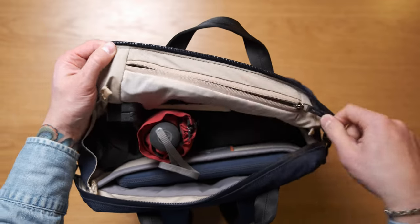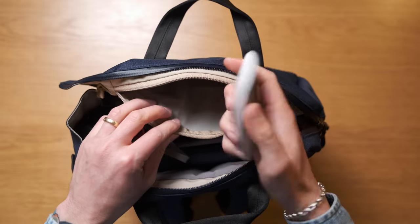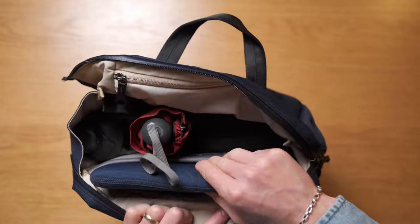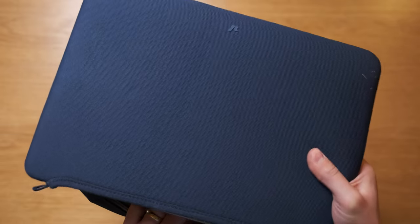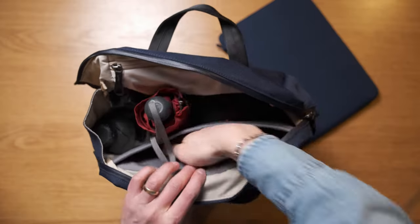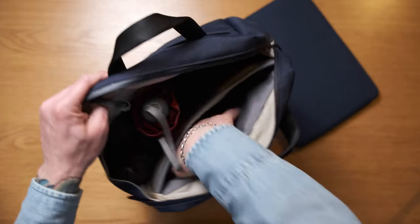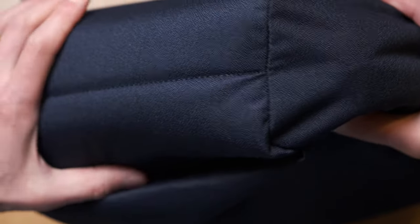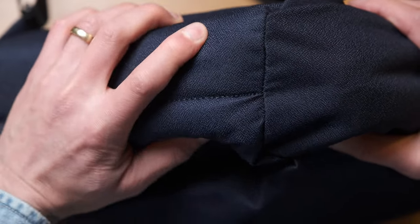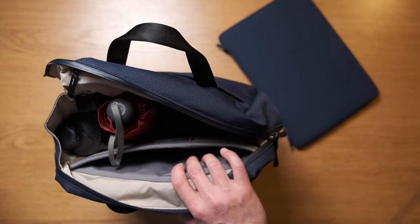Up top there's a semi-transparent zippered mesh pocket. Bellroy calls this their sunglasses pocket because it's up and out of the crush zone, but I'm keeping my Apple mouse in here. There's also a laptop compartment that will hold up to a 16-inch MacBook. There's quite a bit of padding on the back and front of this sleeve, the padding curves all the way underneath the laptop compartment, and the laptop compartment is ever so slightly raised off the bottom of the pack. The bottom of the pack is so heavily padded that I don't think it's going to be an issue.